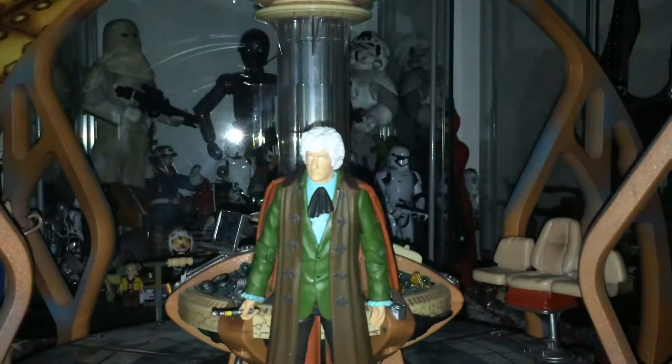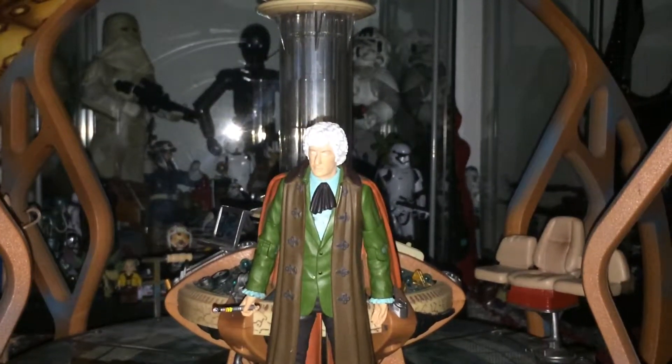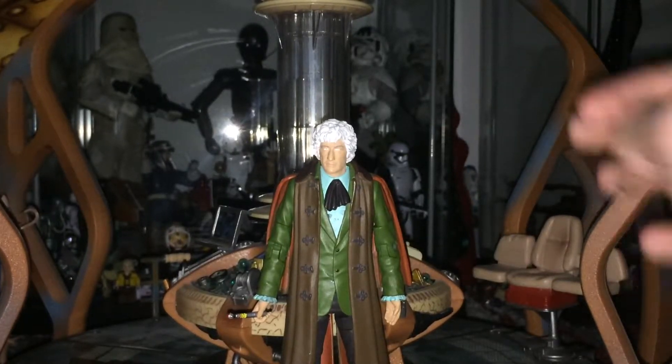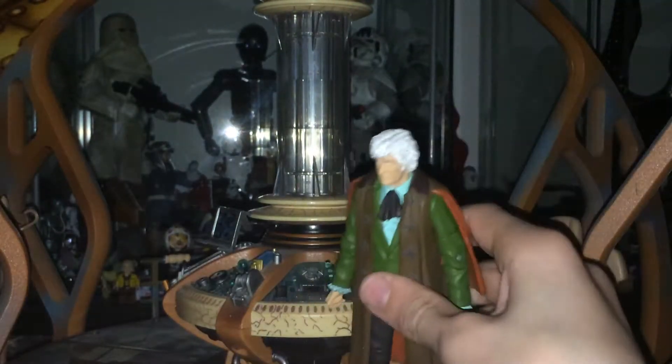Here he is — Pertwee, my favourite Doctor. The articulation is the same. I'll quickly go over Pertwee's Sonic Screwdriver. The Sonic Screwdriver isn't actually the same sculpt as any of the others — it's a one-off sculpt, and it is the worst sculpt because it's not fat enough and it never fits in Pertwee's hand. Detail-wise it's really good though — it does have two lines, which is better than the original release which had four. They've got the red and the black. It's not a bad accessory, but it's just too thin.